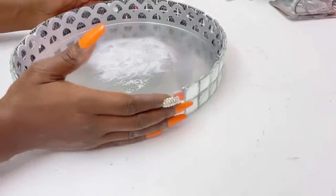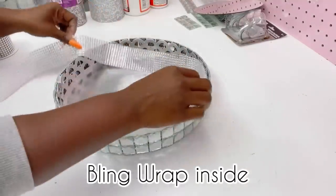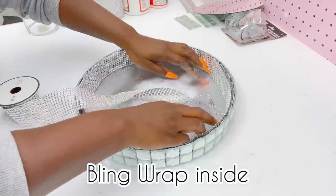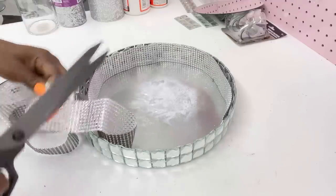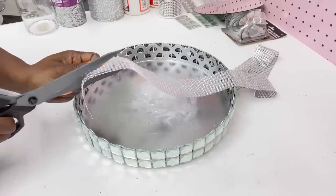Because I didn't want to use a lot of the mirror tiles on this tray — since I'll still be using them on the mannequin — I decided to use bling wrap on the inside instead. I'm going to cut this down to size and glue it around the inner rim of the tray.